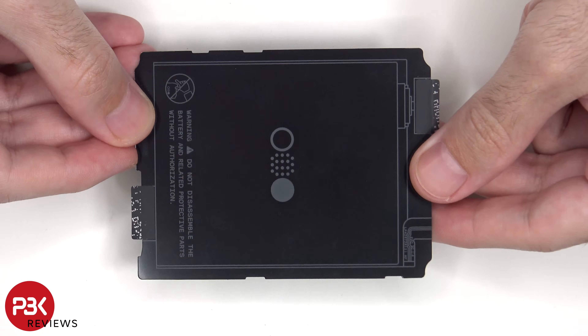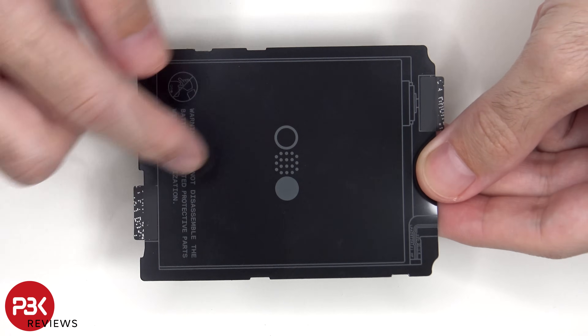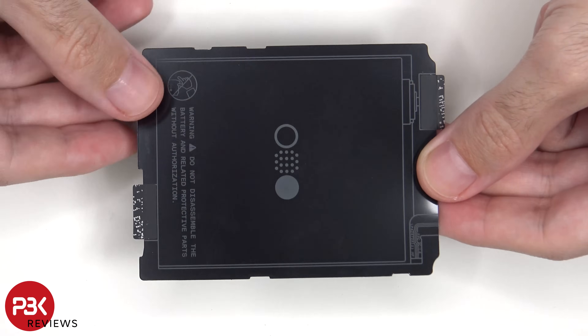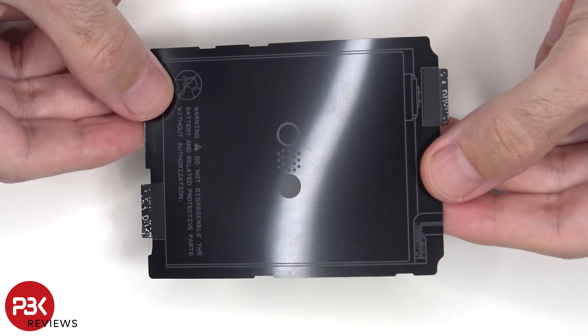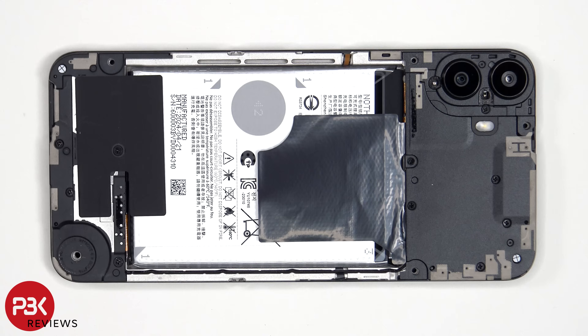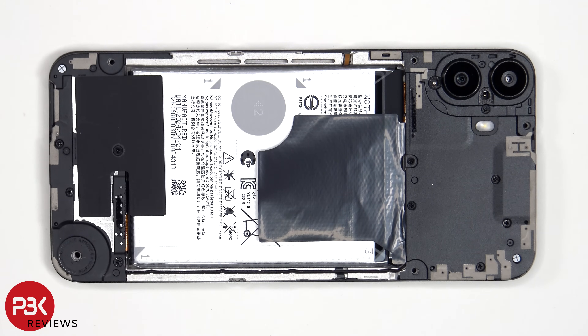On this back cover it basically tells you not to remove or replace the battery without authorization. If you do, these two stickers on the bottom and top of this plastic cover will void your warranty. At this point there are 12 Phillips screws which need to be removed, two of which have tamper stickers over them — another way for them to find out that you've tampered with the phone, which would void the warranty.